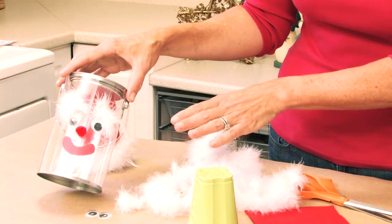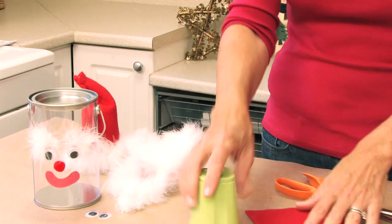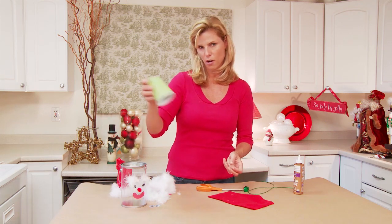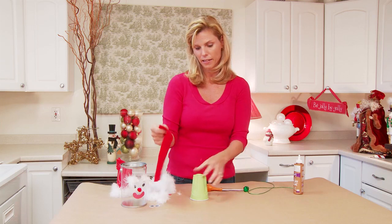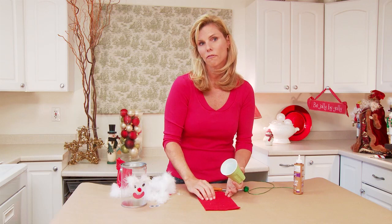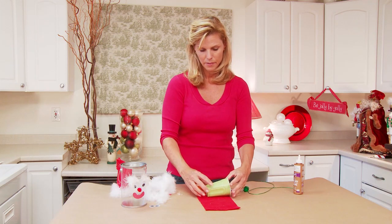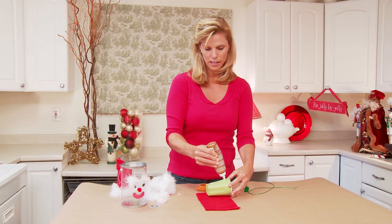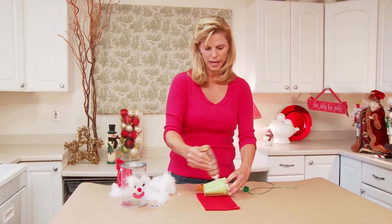So once the face is glued on and dry, you're going to work on the hat. I have these cups just at home and I thought this is a great fit. So we're going to take a cup and this is a little piece of red fleece that I had lying around, but you can use red felt as well. You can get fleece or felt pre-cut in the craft store. So you're just going to take your cup and glue on the fleece, adding a nice amount of tacky glue all around.